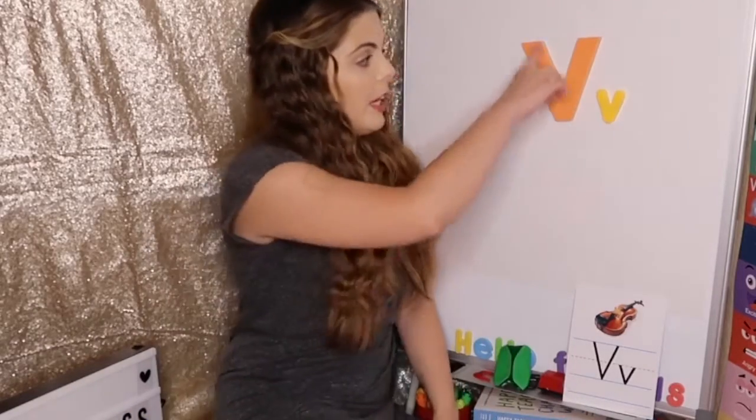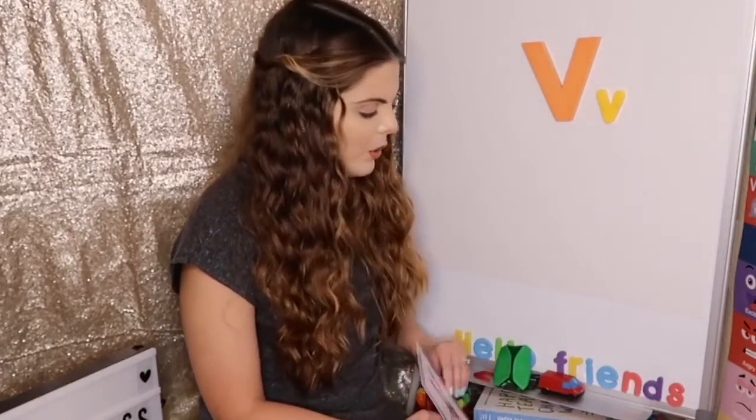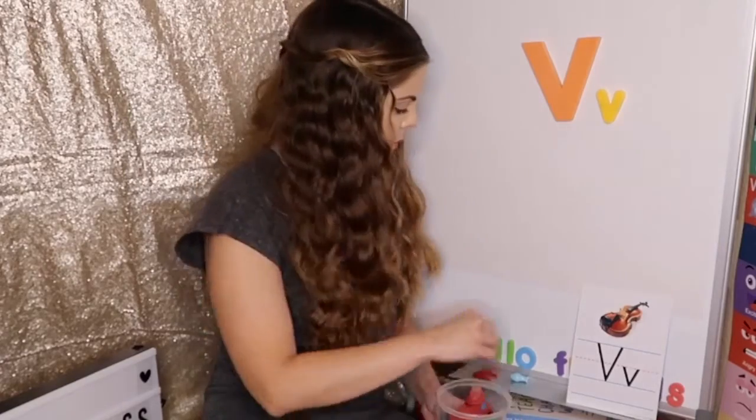Let's review everything we learned today. The letter V is easy — it goes whoop and whoop, and that is the capital V. The lowercase v is just smaller but the same. Can you make the letter V with your hands? Good job. Now, what sound does the letter V make? V, V, V — like violin. And all the little toys that we found: we took out a vest, a video camera, a van, a volcano, a vase, and a visor.